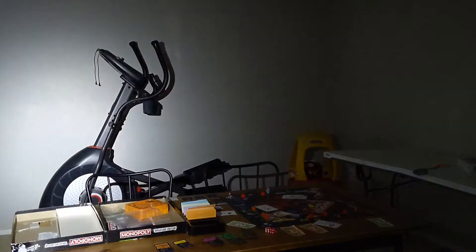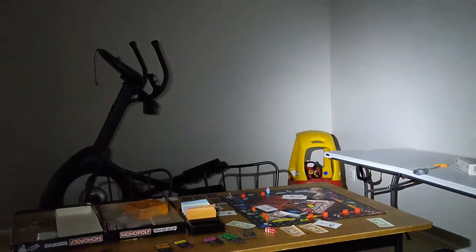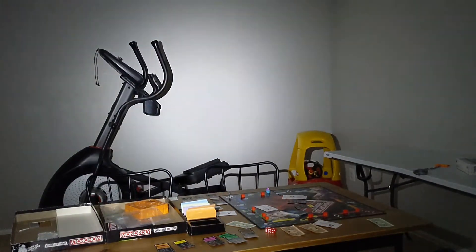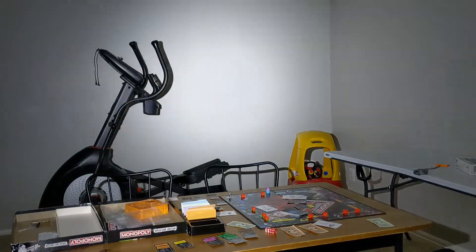Still not bad, and of course you get incredible battery life in this setting. When you hold it down and turn it off, you can see the green indicator there telling us that the battery is still good.